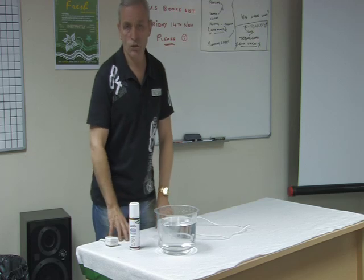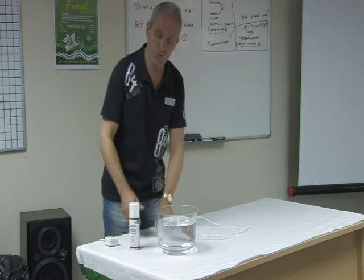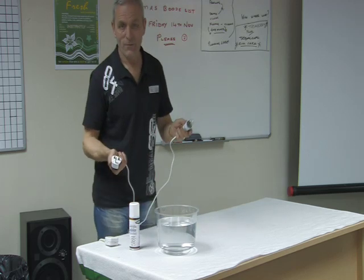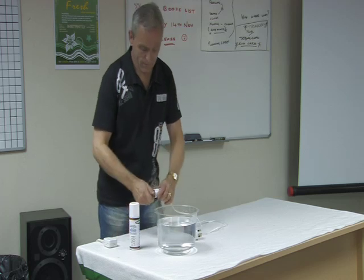Aquastop was developed to remove moisture from surfaces. It puts a protective barrier on — it's a barrier that doesn't dry. I'm going to show you with a light bulb: a 3-pin socket and an extension lead.